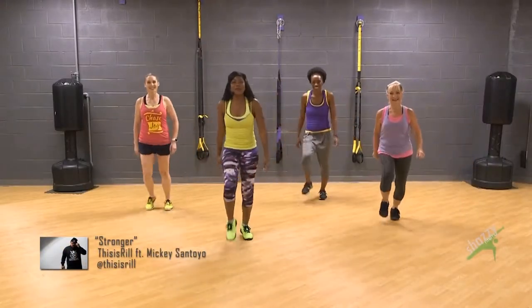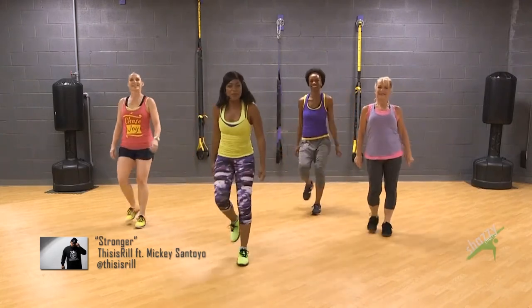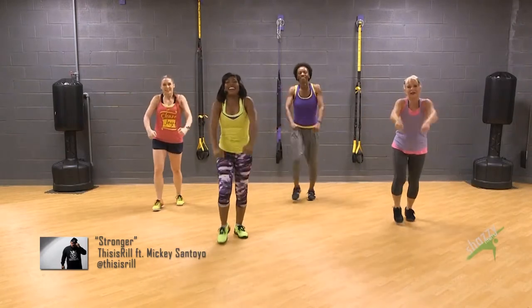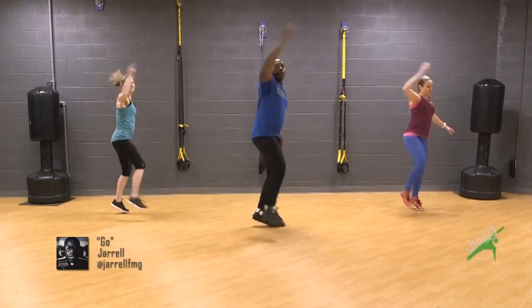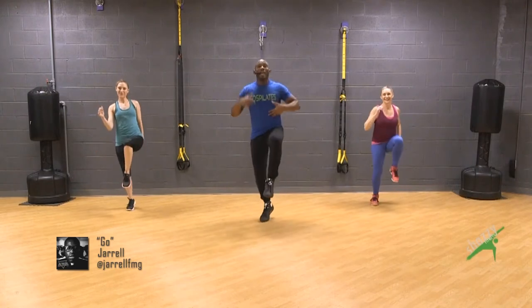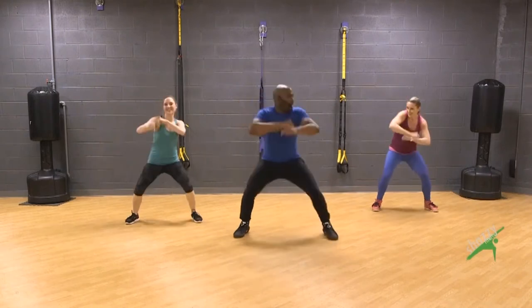Take it back, let's go do it again right now. Show us your strong pose. Bring it back, knees up, engage that core, push it down. Roll it out.